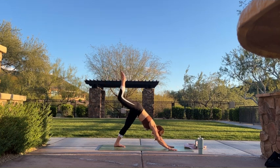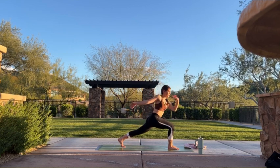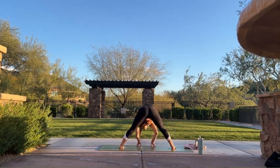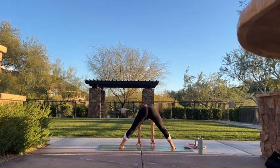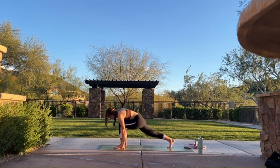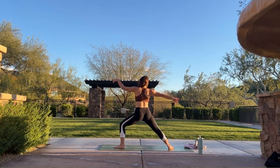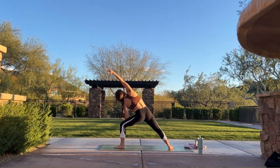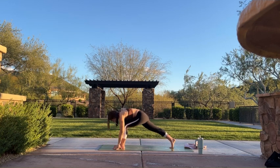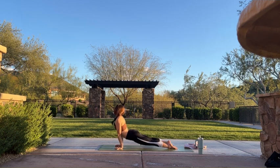Inhale, lift your right leg. Exhale, step forward. Inhale, exalted warrior. Exhale, twist to the right. Inhale. Exhale, wide-legged forward fold. Inhale, halfway lift. Exhale, forward fold. Inhale, crawl your hands to the back of your mat. Exhale, extended pyramid. Inhale, warrior two. Exhale, extended side angle. Inhale, reverse triangle. Exhale, cartwheel your hands — travel through your vinyasa. Inhale, upward dog. Exhale, down dog.